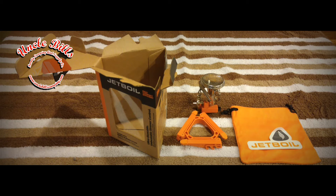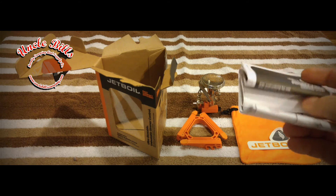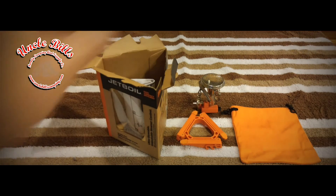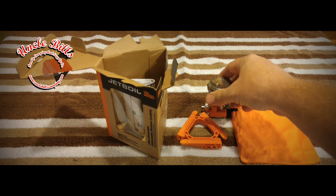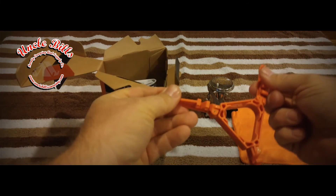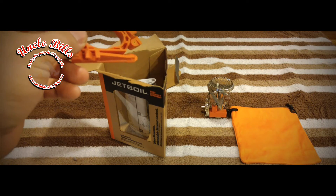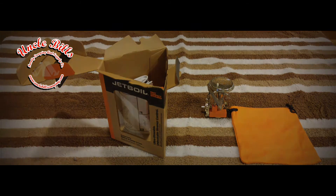We've just taken a look inside the box and what I've noticed is we have instruction manuals — actually one very large instruction manual in several different languages. Of course you get a Jetboil sticker. We also have a small bag, the stove itself, and a small stabilizer pedestal that you put on the bottom of your butane canister. That actually comes with the Jetboil Flash too — almost all the Jetboil stoves give you one of these to stabilize the base of your butane canister, which is a good thing.